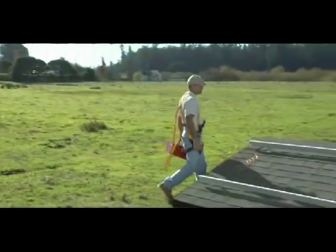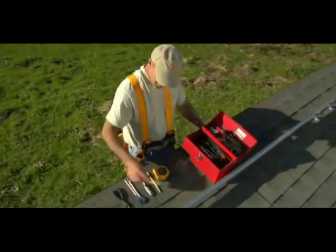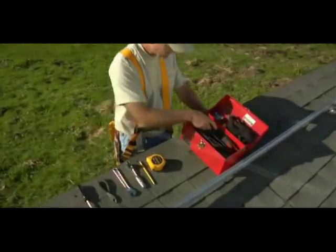Please ensure that all electrical connections are done in accordance with all local electrical codes and the National Electrical Code. All work should be performed by qualified personnel only.